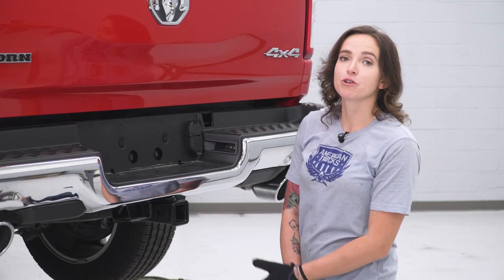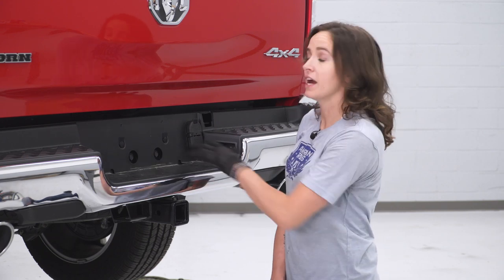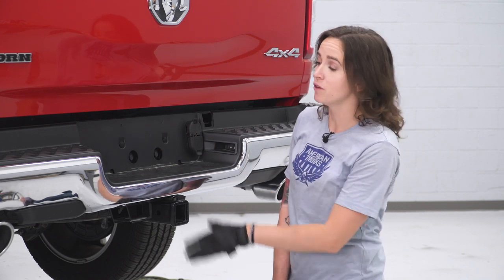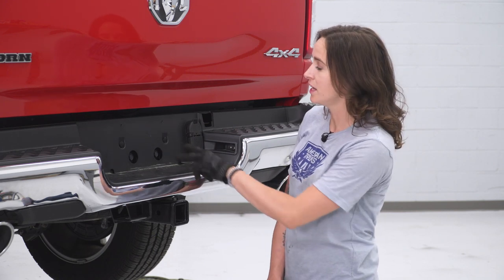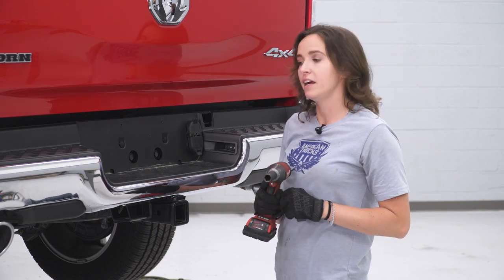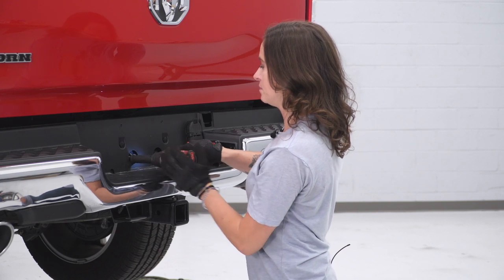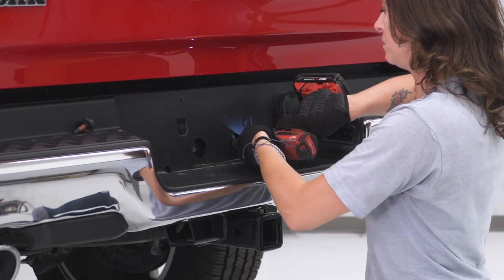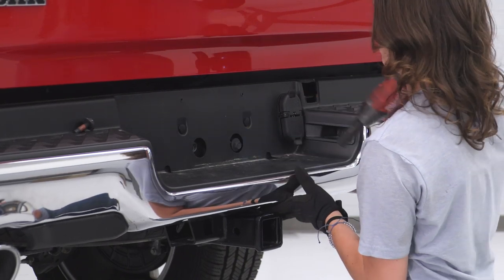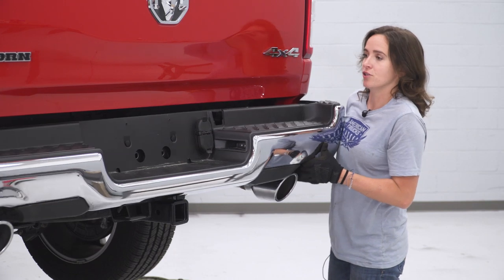Once the hardware is removed from underneath your bumper, you will want to support it at this point because these are the last two bolts coming out. These are located behind your license plate, so if you have not already, remove your license plate and you will see the two final bolts. Grab your 16-millimeter socket and get these removed. Now you can grab a friend and pull your bumper off your truck.